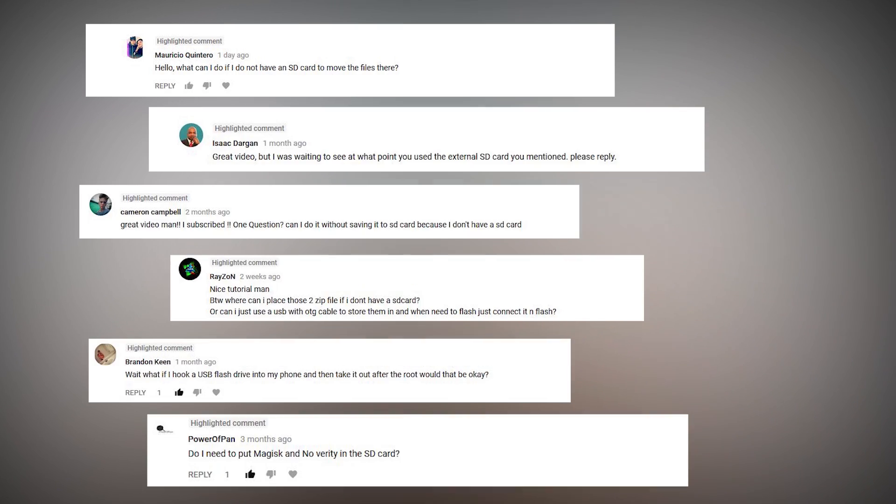I have received so many comments from people asking: if we don't have an SD card, then what should we do, and whether we can flash a file from a USB drive? If yes, then what is the procedure? To answer all these questions, this time I will flash the ROM from my USB drive.